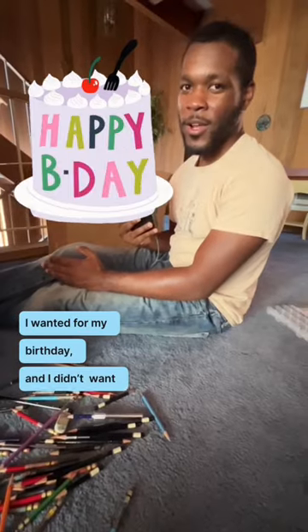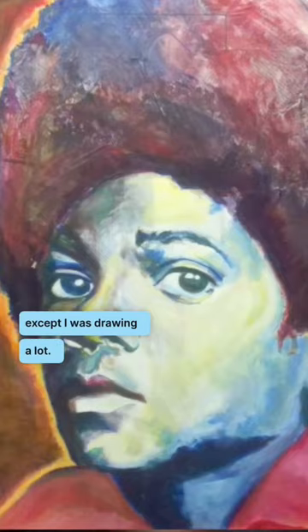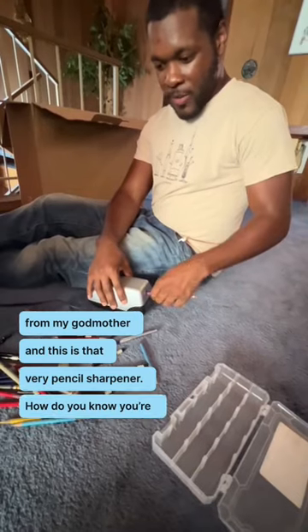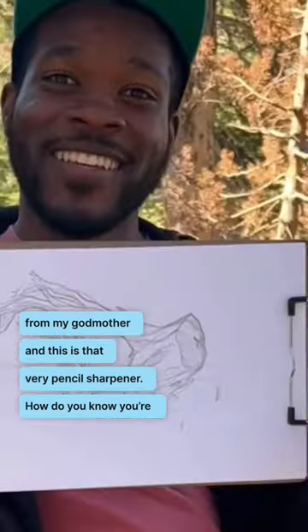When I was 17 years old, I was asked what I wanted for my birthday, and I didn't want anything — except I was drawing a lot, so I asked my godmother for a pencil sharpener, and this is that very pencil sharpener. How do you know you're done? Because I said so.